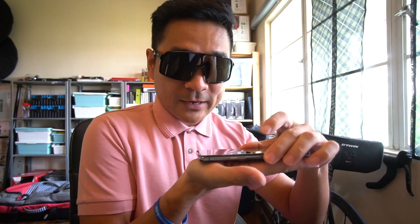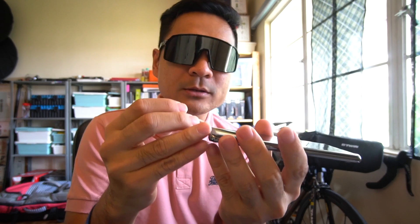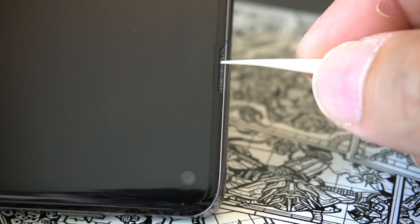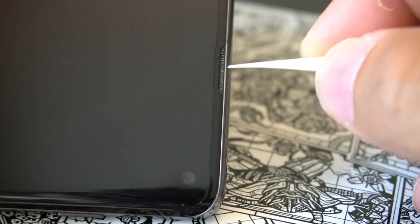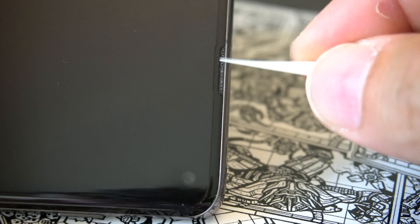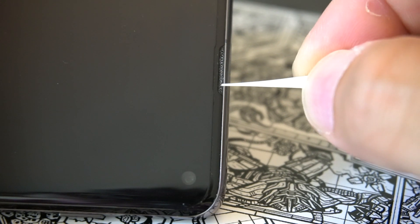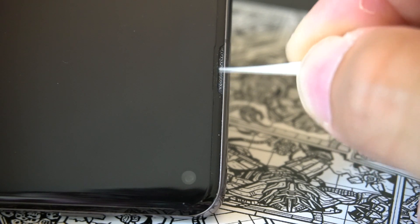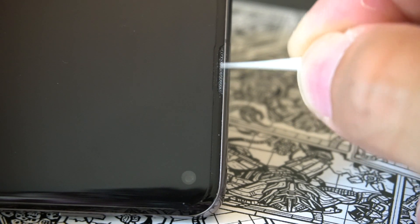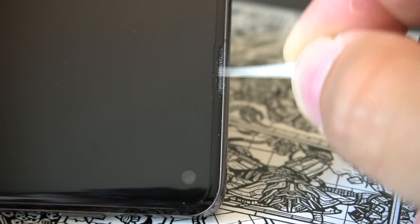Place your phone flat on a table, then use the tip of the toothpick to very slowly and gently scrape out the glue from the earpiece mesh. Do not apply a lot of force, because you may damage the mesh wire. If you damage it, you'll need to replace the entire screen, which can cost half the price of the phone — so be very careful.